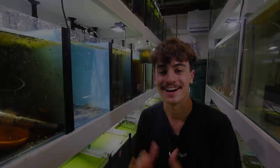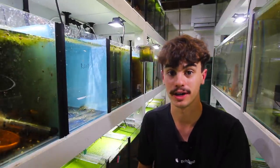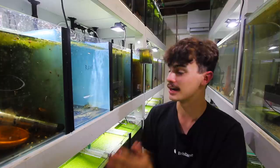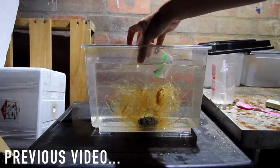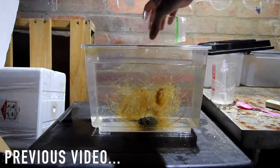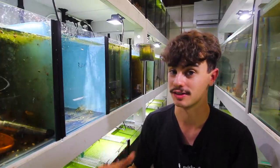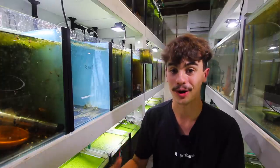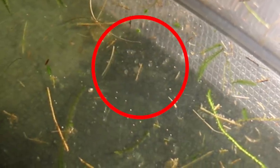Hey, how's it going everyone, welcome back to Kim Fish Simple. In today's video we are going to be breeding some more neon tetras. In our last video we experimented with a new method of breeding neon tetras that I wanted to try. I thought we weren't going to have success because we didn't on our first spawn, but to my surprise I came back in the afternoon and noticed that the pair we were experimenting with had laid eggs.